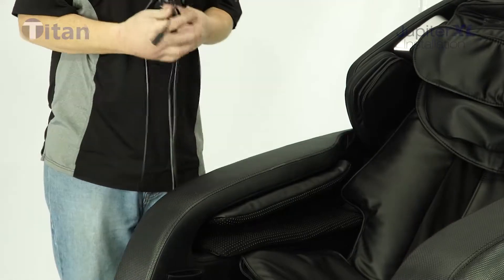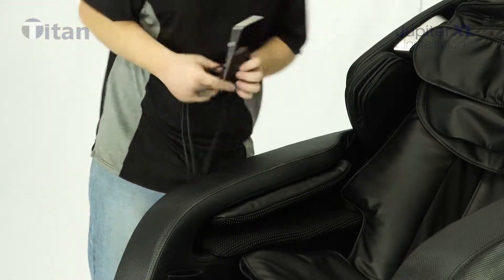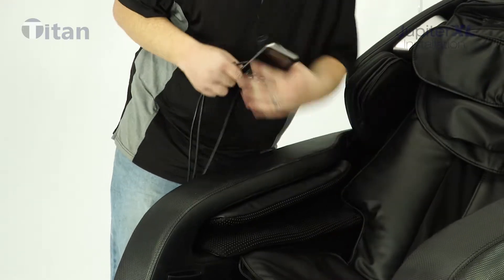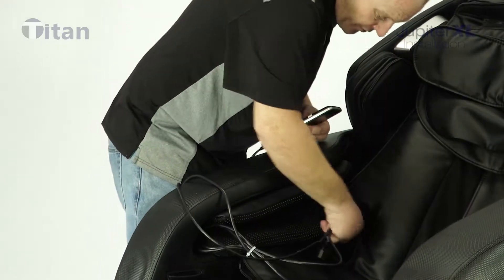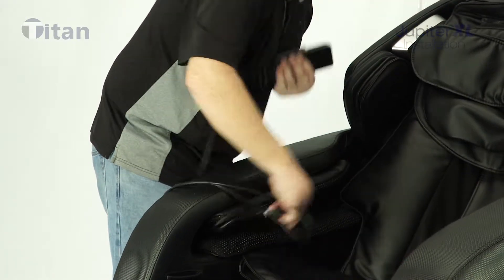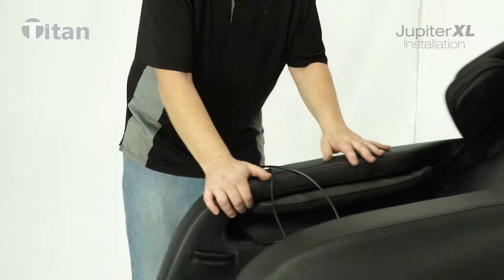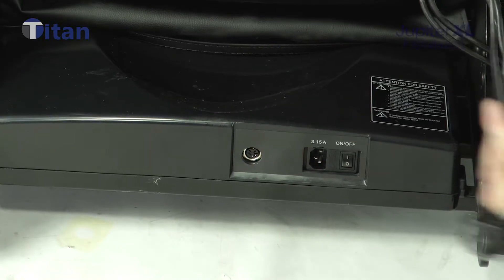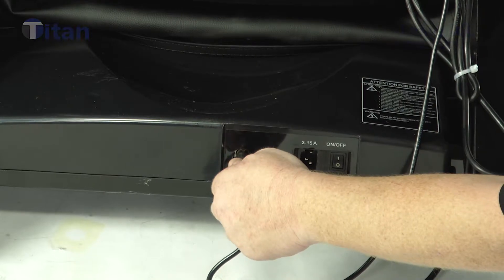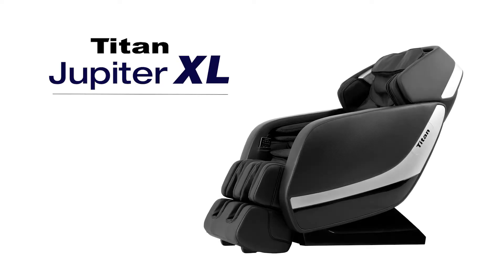Finally, hook up the remote. Take the remote wire and find the hole where you can see light coming through. Feed the remote wire through there, then come around to the back and plug it in. Go ahead and plug it in here.